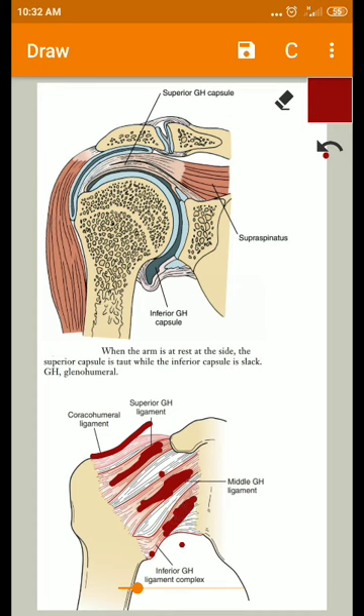In addition to these static capsular ligaments, the rotator cuff muscles and their tendons provide dynamic reinforcement to the capsule and the joint. So the superior, middle, and inferior glenohumeral ligaments, along with the coracohumeral ligament, give static stability, while the rotator cuff muscles provide dynamic reinforcement.